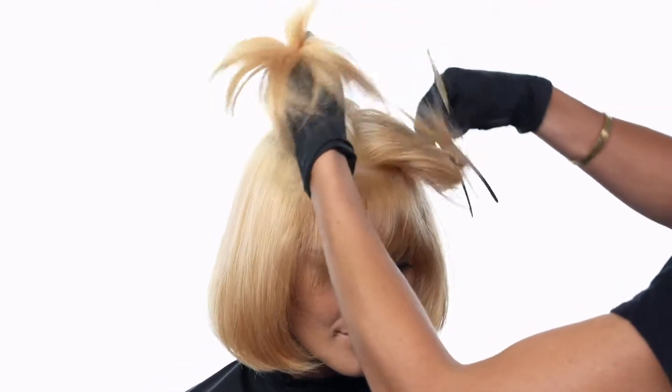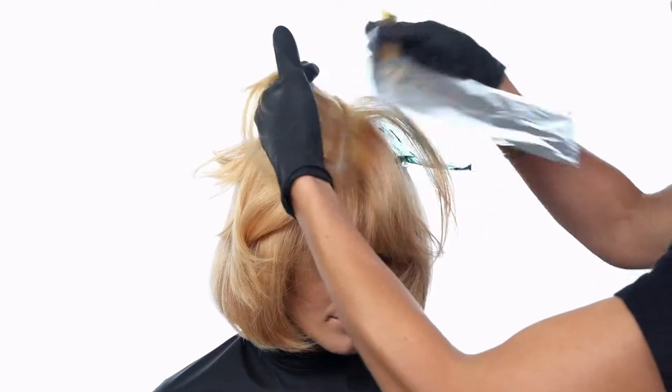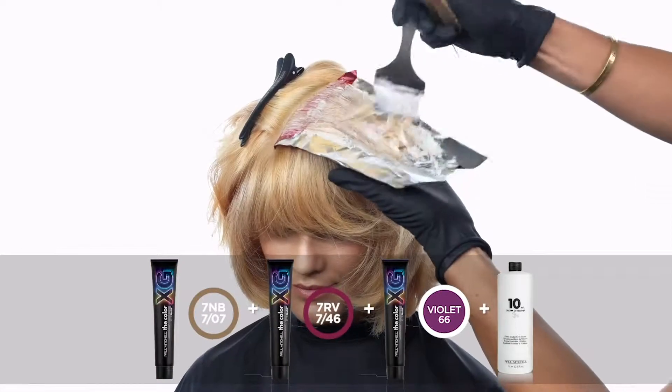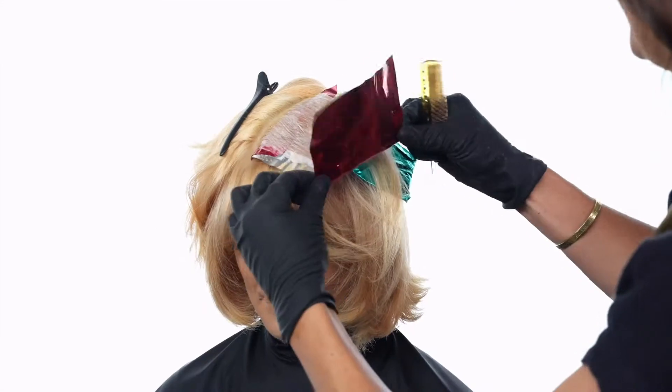Pivot to the right side of the head and leave some hair out in between your next foil. Create a horizontal diagonal slice and apply 7NB with 7RV Enhanced with Violet Intensifier.